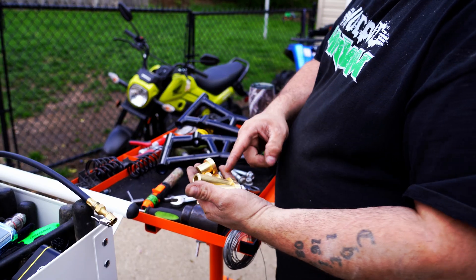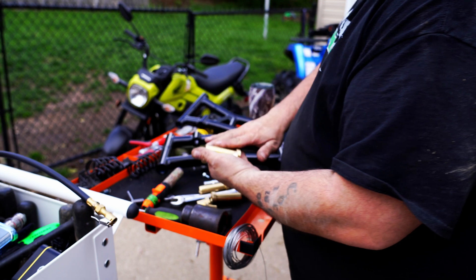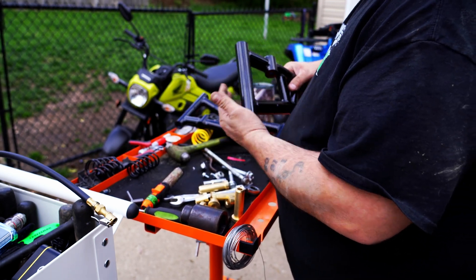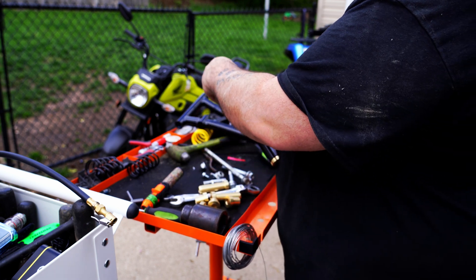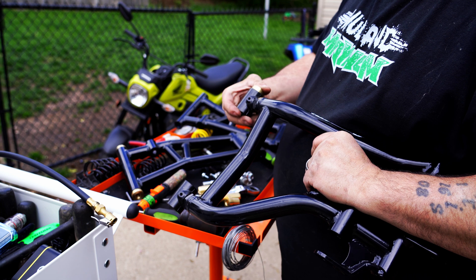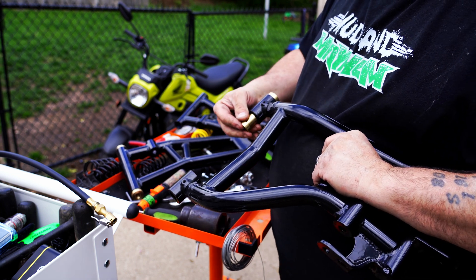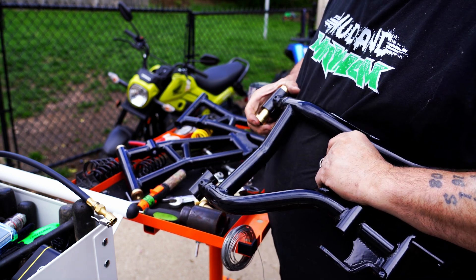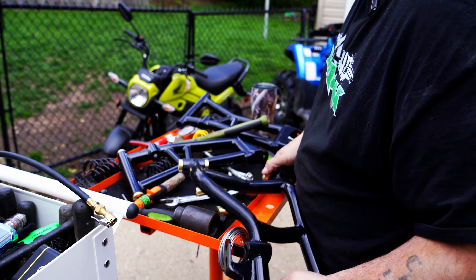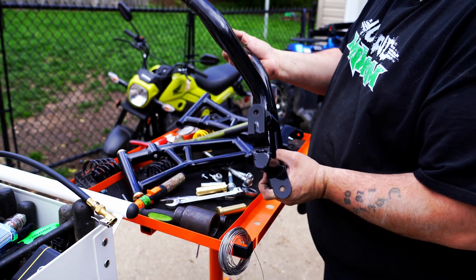Now we need to take the brass bushings and put them in these arms — they'll just slide right in like so. The smaller ones are going to go in these spots right here. Now our arms are ready to be installed.